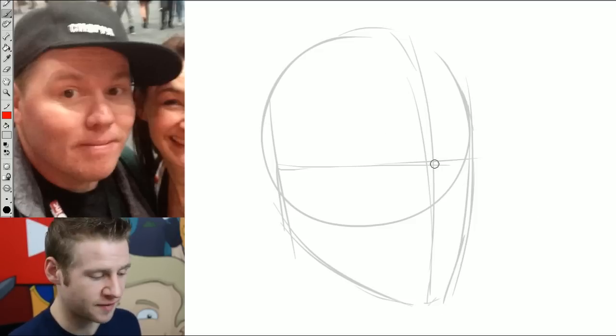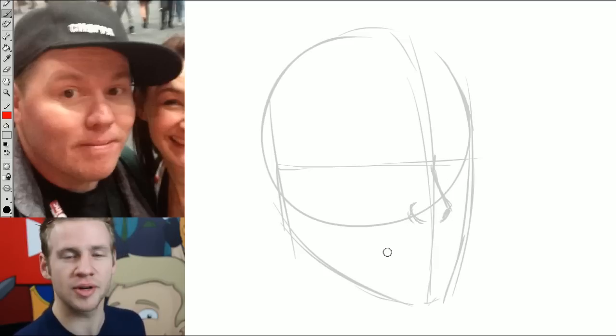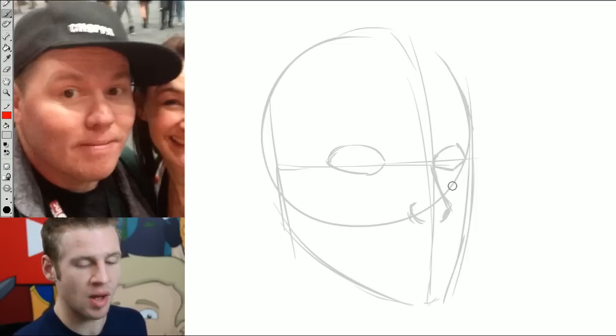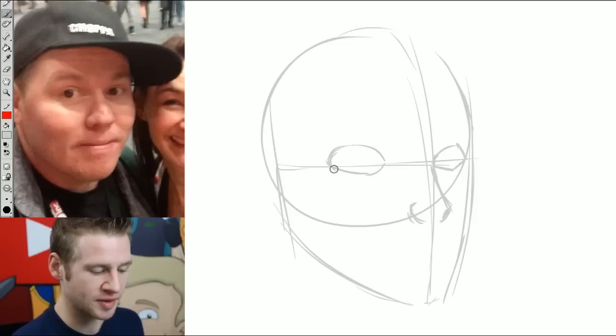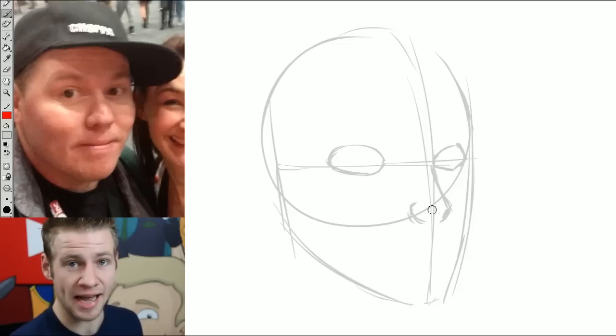So first we draw the basic features — things like the nose. We want to make sure we're keeping roughly the same proportions, but we're also cartoonifying, so really simplifying it. Putting in the eyes, we don't want to go for exactly the same eye shape as we have in photos and things like that, because it ends up looking kind of pseudo-real. And we're going to be drawing a cartoon face today.